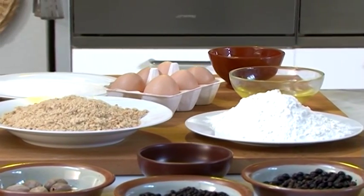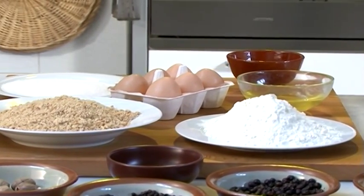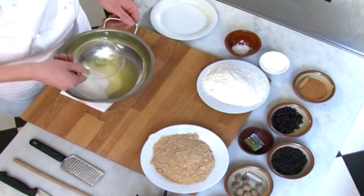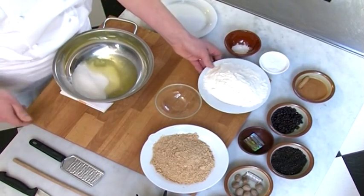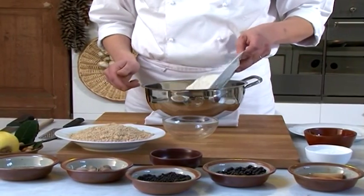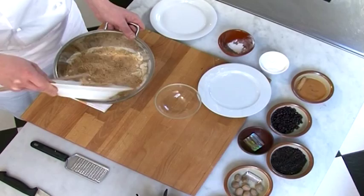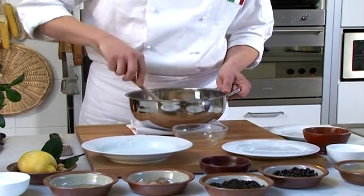Au contraire, pour réaliser les caractéristiques os da morte, il faut ajouter au mélange des noisettes hachées, du sucre, des blancs d'œufs, de la farine de blé tendre. Pour les préparer, il faut mélanger le sucre et la farine avec les blancs d'œufs et parfumer avec du citron de façon à obtenir une pâte un peu compacte. Ajoutez les noisettes et mélangez soigneusement.